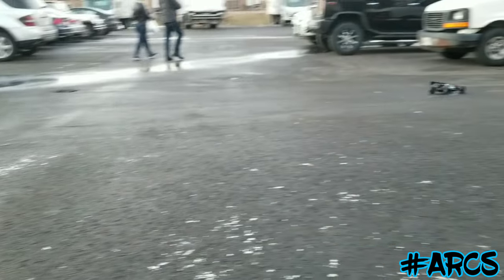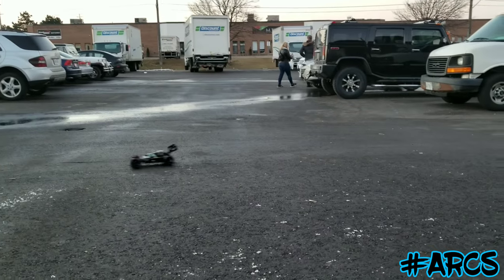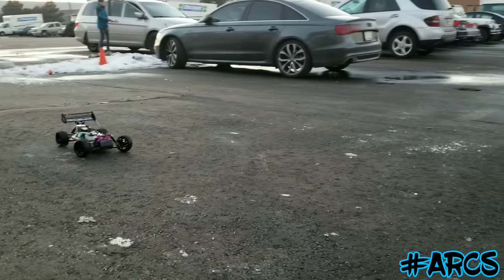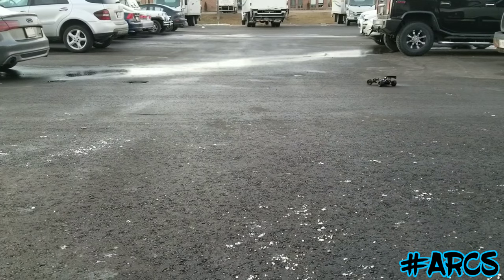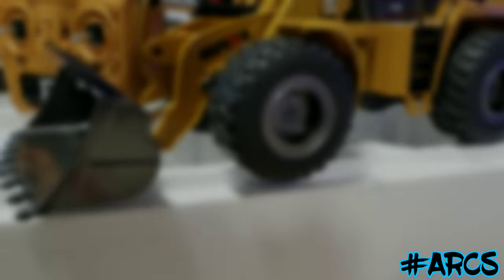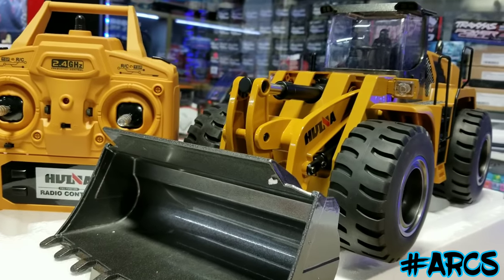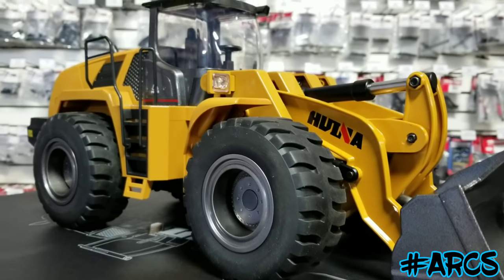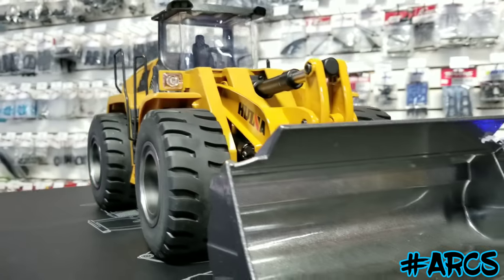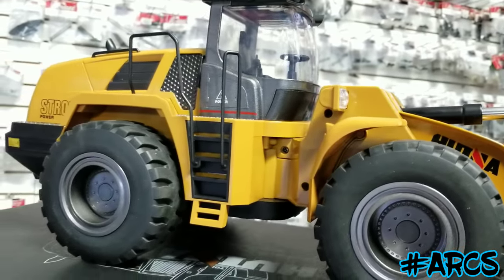Pretty cool, huh? We're just out here running some cars. It's probably like minus two or minus three, so it's getting a little colder — but perfect time to run the cars!